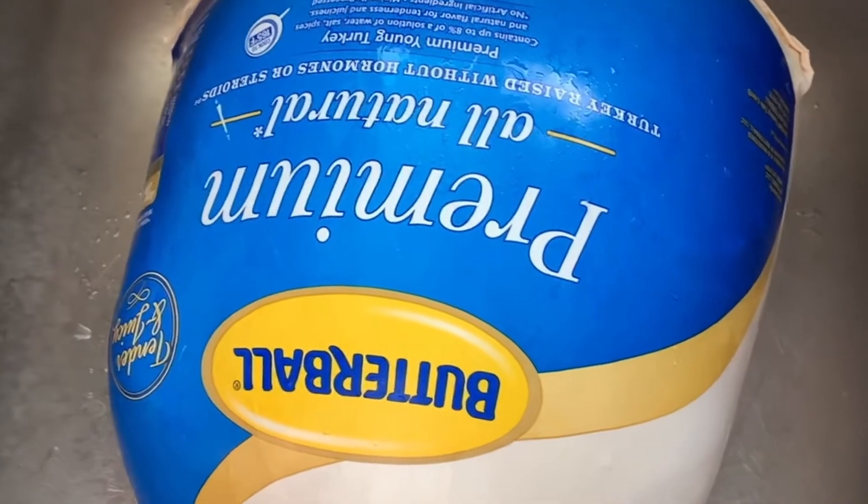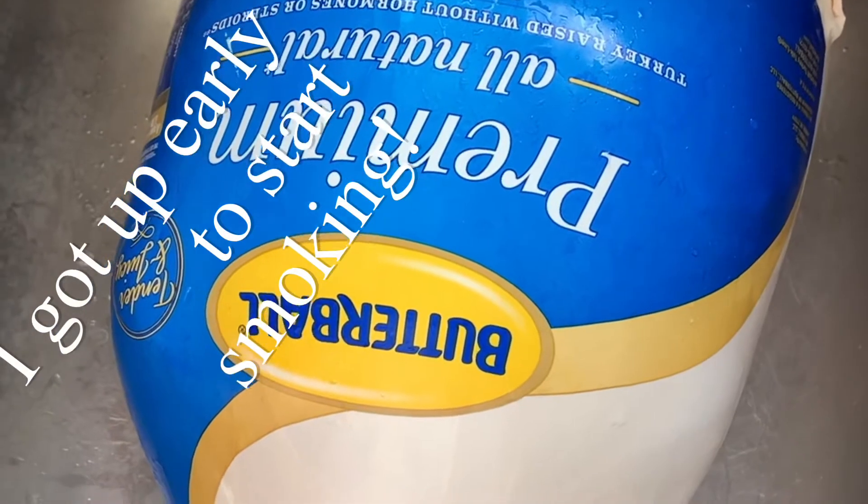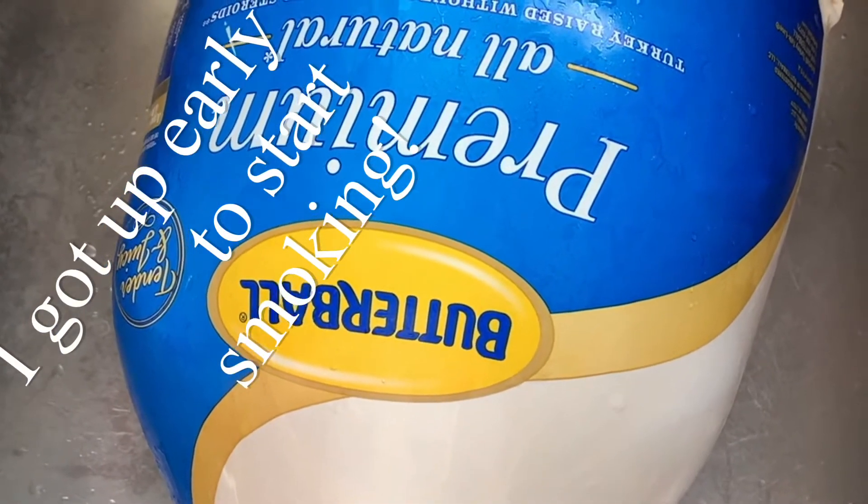Alright, well today we're going to start Thanksgiving a little bit early. We're going to go ahead and put a turkey on the smoker. I'm going to go ahead and take it out and wash it off real good and get all the innards out.